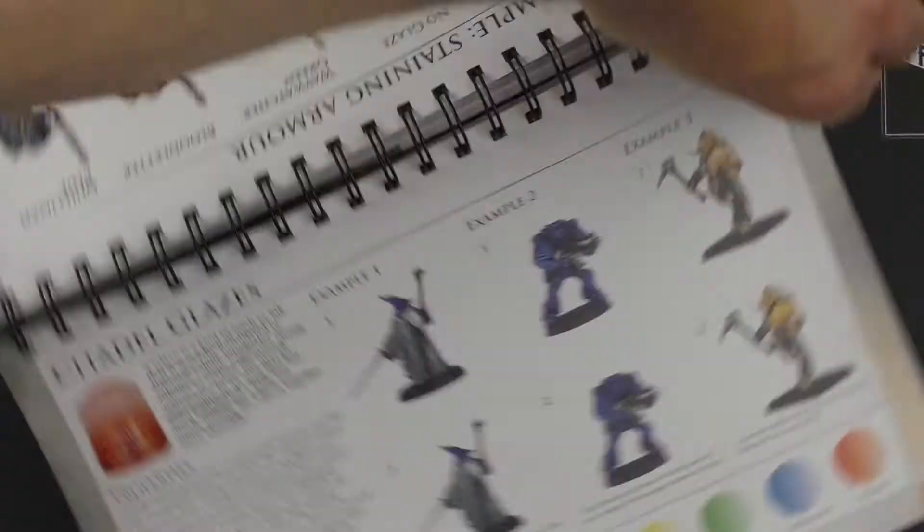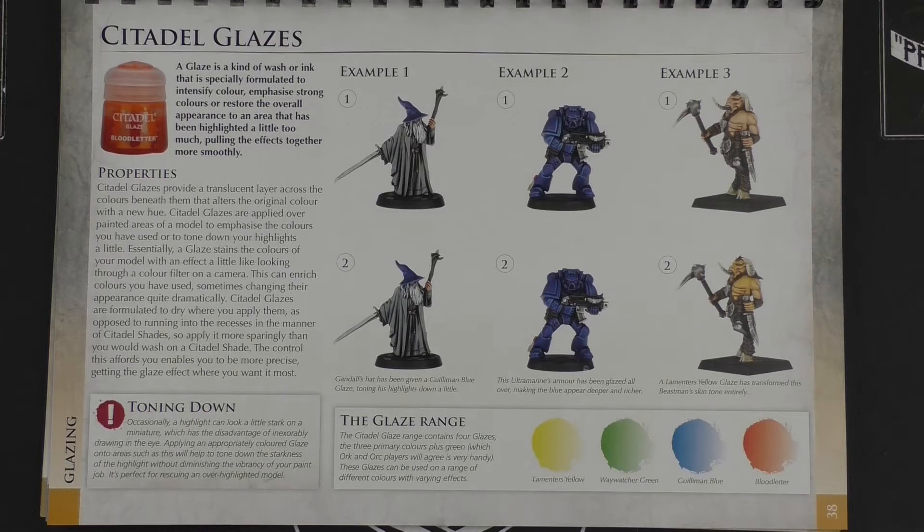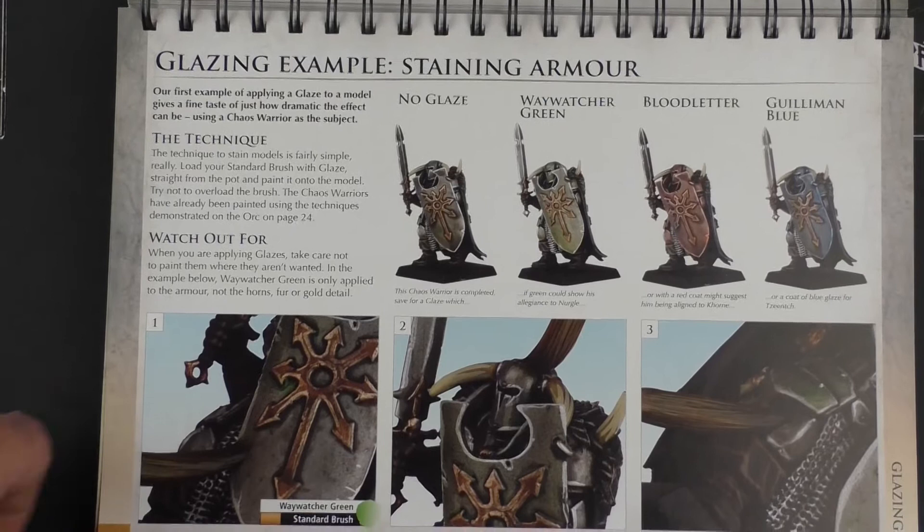Then we're into glazes. What is this? A kind of wash or ink that is specially formulated to intensify colour — so they're translucent. There's not a huge amount in it, just four colours, but it does cover the three primaries so you can make it into whatever you want. We can see an example of how to stain armour — without glaze and then with glaze — showing green, red, and blue effects.